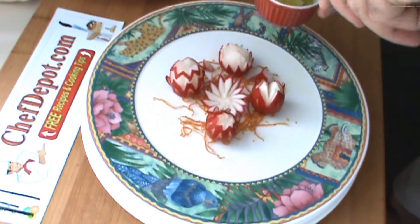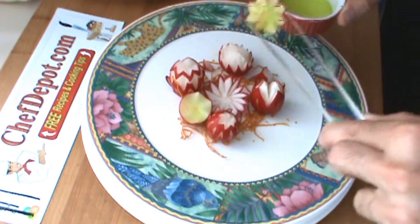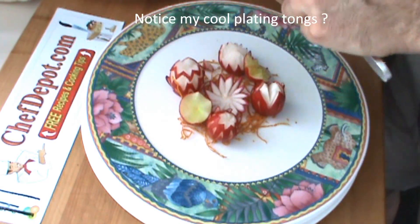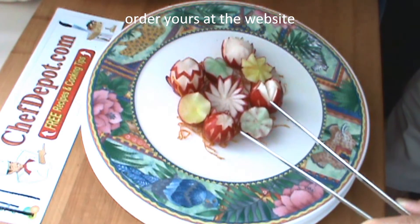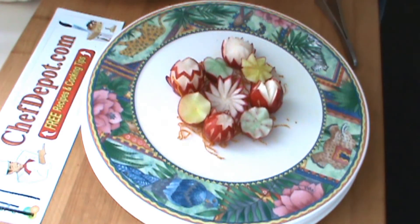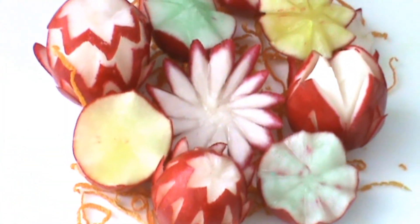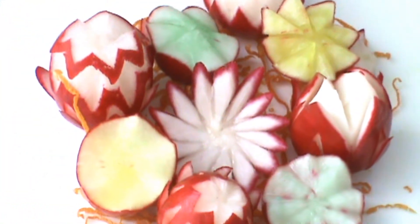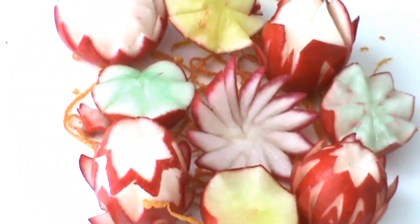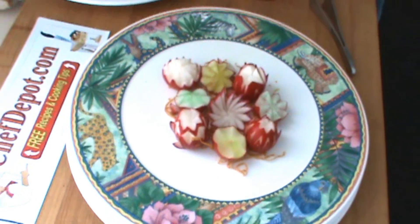Just adding some of these colored radishes here to show you how they turned out — here's the yellow, another yellow, green. These were in the refrigerator for about 24 hours in ice water. The finished radish flowers — check it out, hope you like them. Support your sponsor ChefDepot.com. Have a great day.